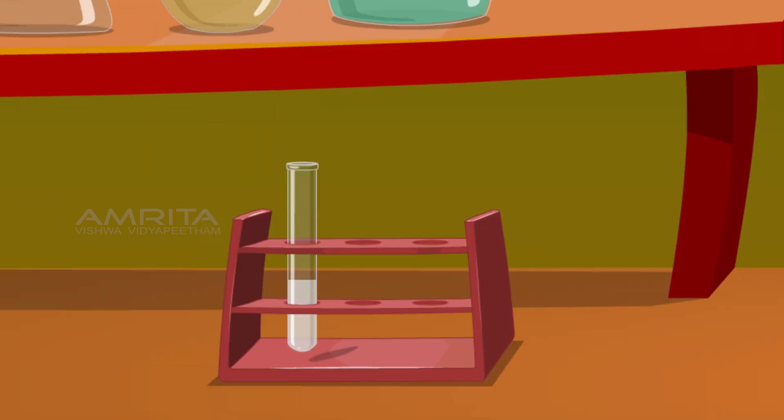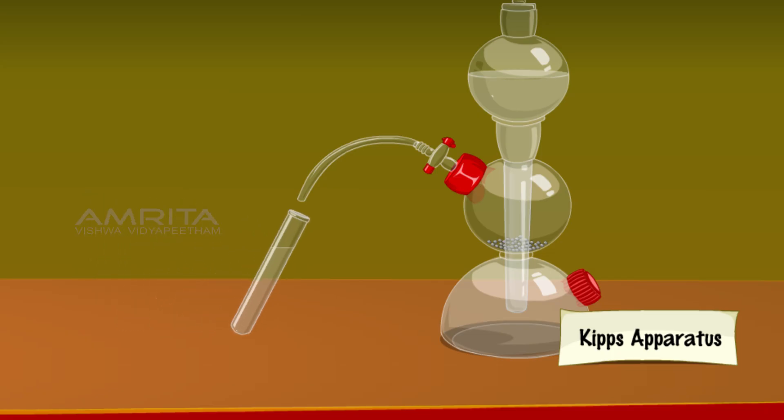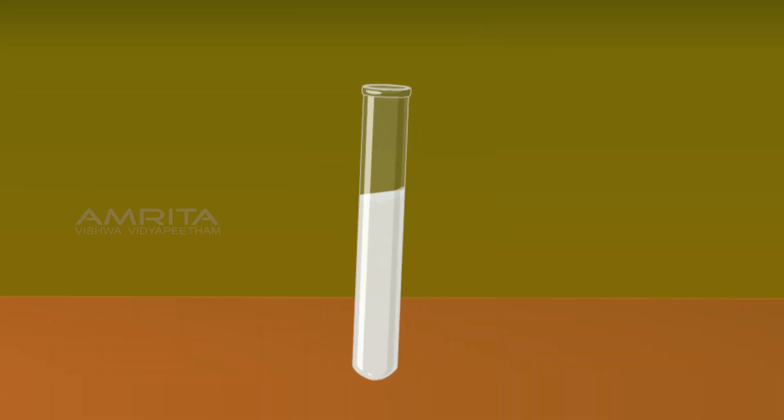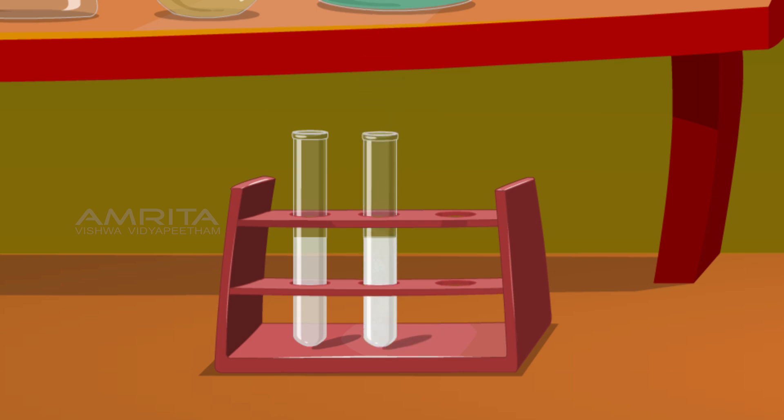Place the test tube in a rack. Pour about 2 ml of solution from the conical flask into another test tube. Pass hydrogen sulphide gas through the solution using Kipp's apparatus and shake the test tube — a white precipitate of ZnS is formed. From this reaction, we can infer that Zn is more reactive than hydrogen, so it displaces hydrogen from dilute acids and passes into solution as Zn²⁺ ions.